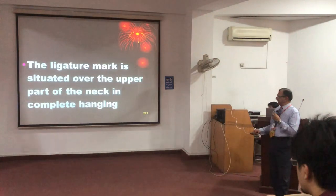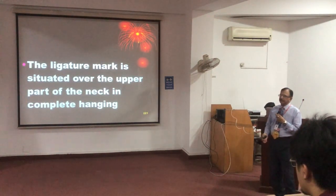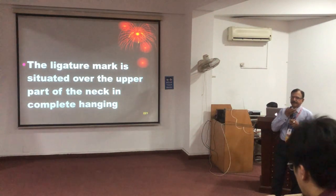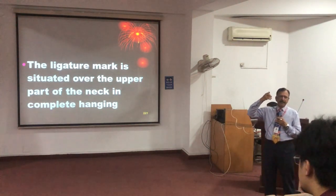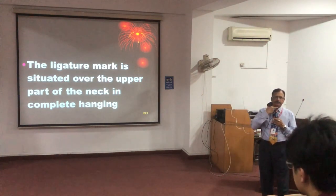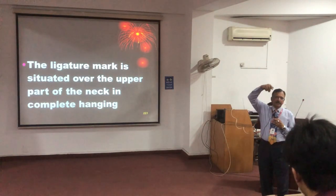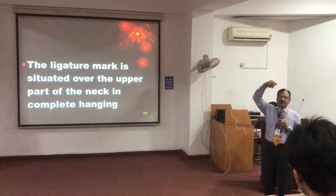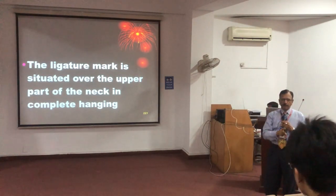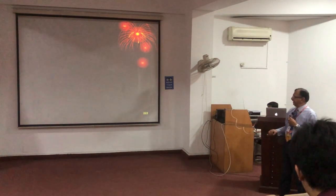Regarding placement: the ligature is usually above the thyroid cartilage, completely encircling the neck. The spared area is where there is a lift up. From the front and sides it goes back and lifts up; at the lift-up area there will be no mark imprint, and the mark is usually present on the front and the sides.